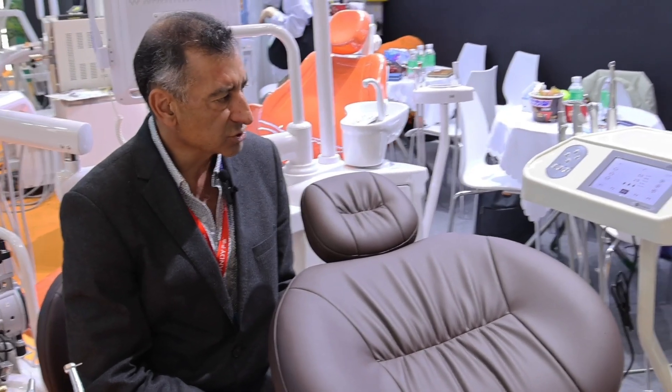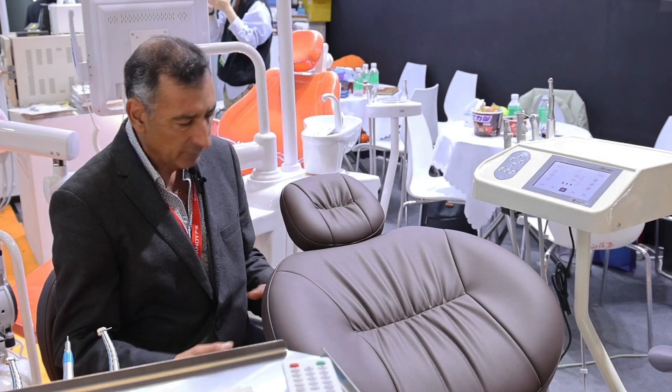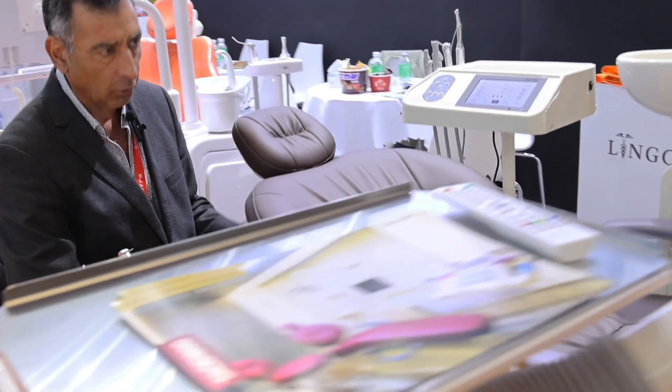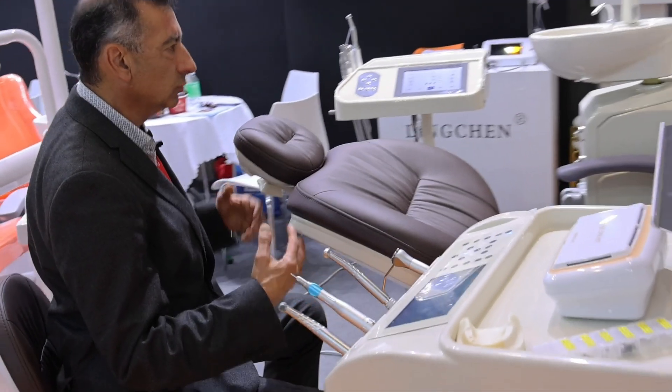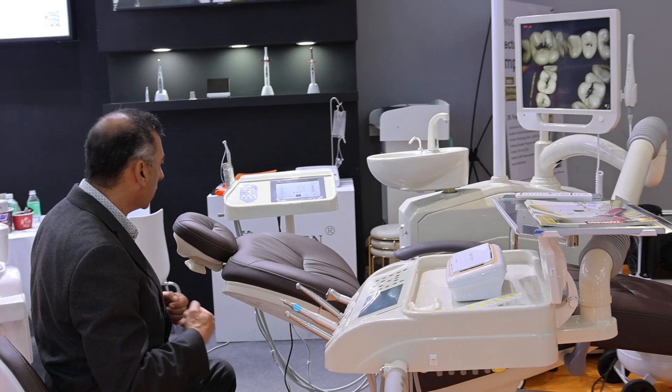What I mean is: obviously we need the implant motor, but then you have all these cables going out onto the floor and it's hard to move. You need to connect, you need to unplug.